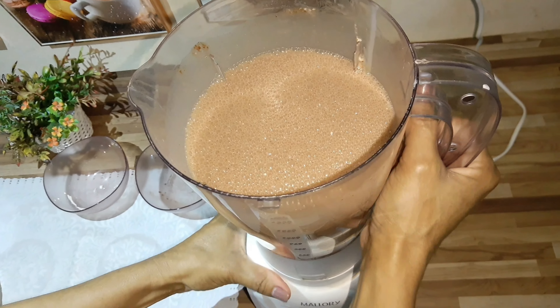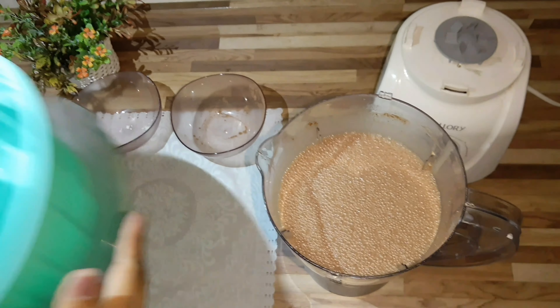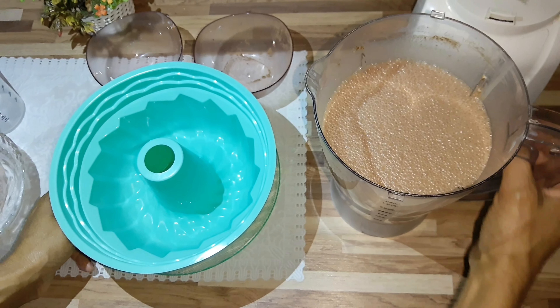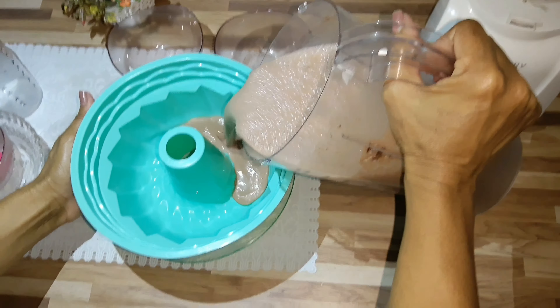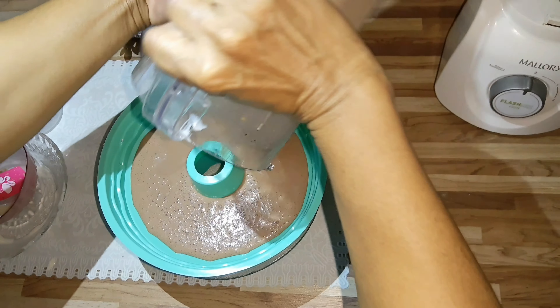This is going to include 100g of leite em pó. I'm going to add all the ingredients. This is a form that measures 25 cm. It's very practical and it makes a delicious sorvete — and it's fast, just like our time, right? Very fast, nothing to waste time now.